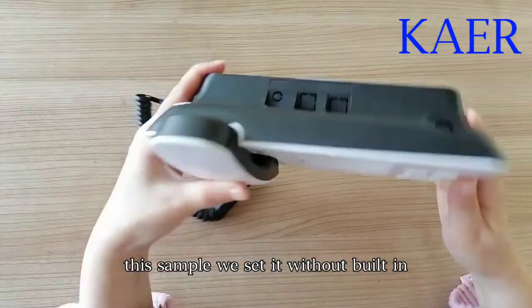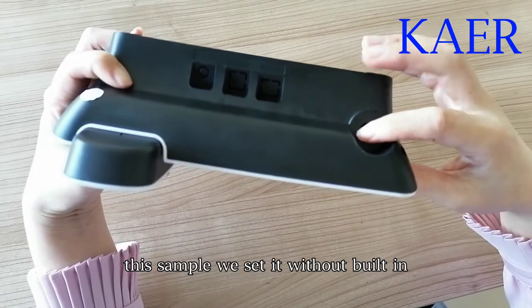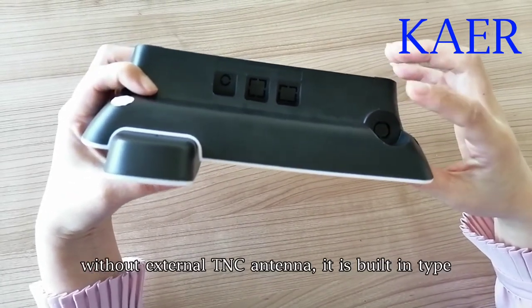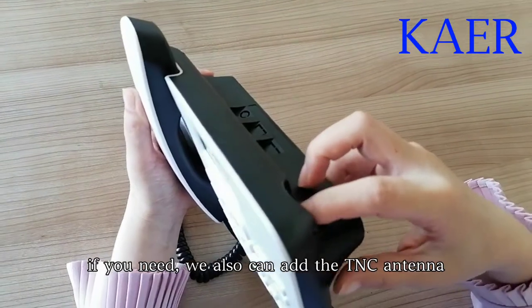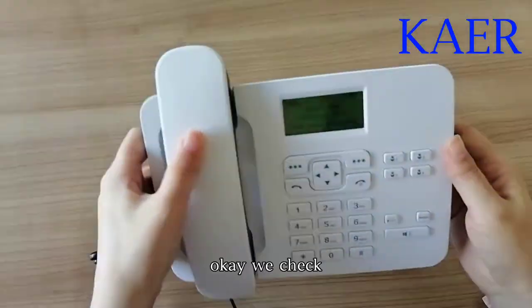For this sample, we set it without an actual TNC antenna — it is a built-in type. If you need, we could also add the TNC antenna.